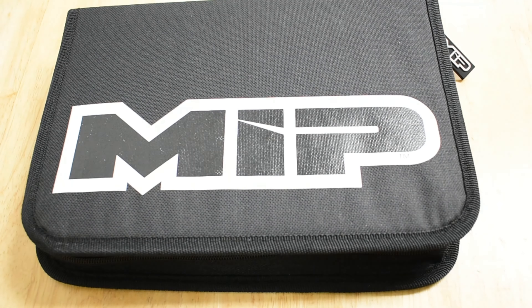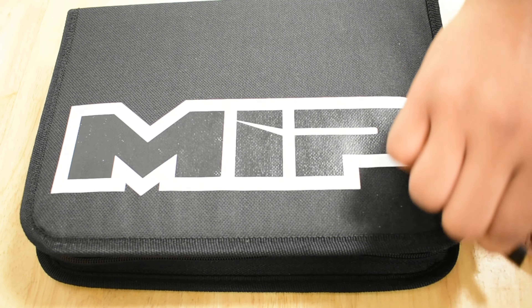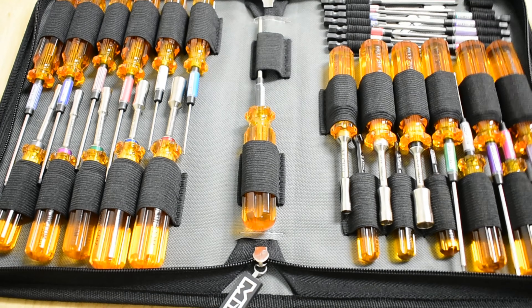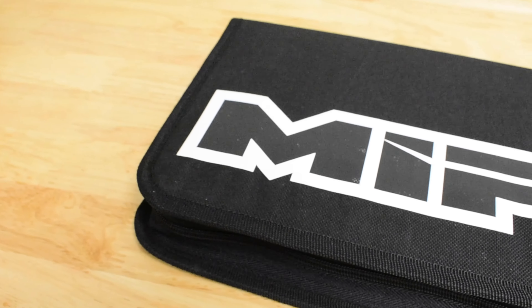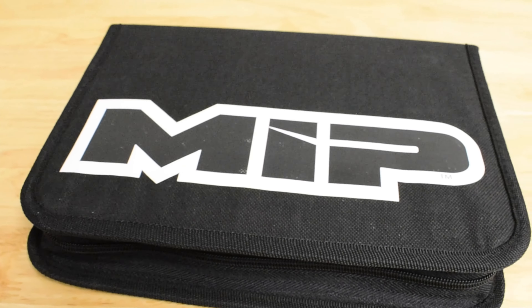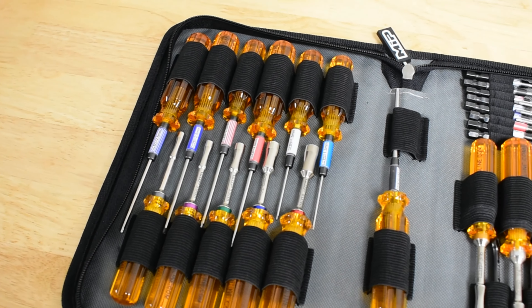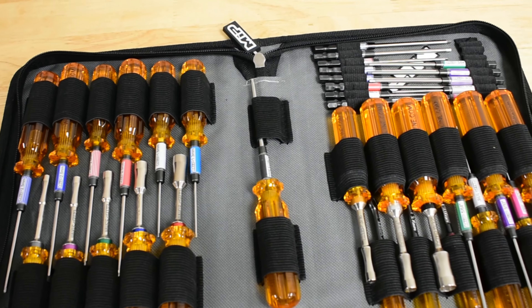New from MIP — our new MIP Toolbag, part number 5210. The perfect way to keep your MIP tools organized and protected. Our MIP branded RC Toolbag features a durable, high-quality construction that can withstand the rigors of everyday use, and a spacious interior that has 40 individual slots that can easily fit and organize all your tools.